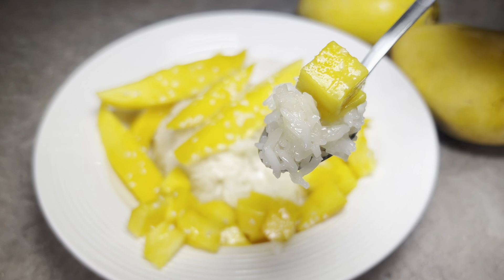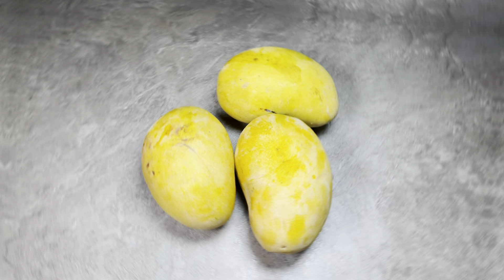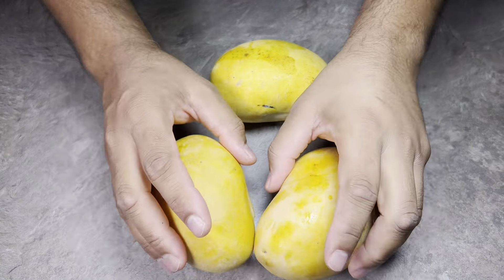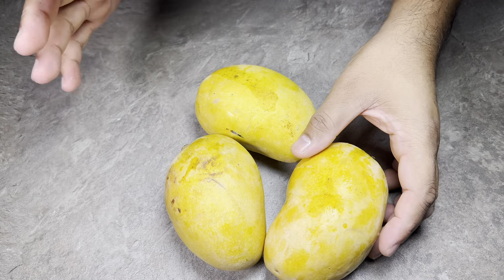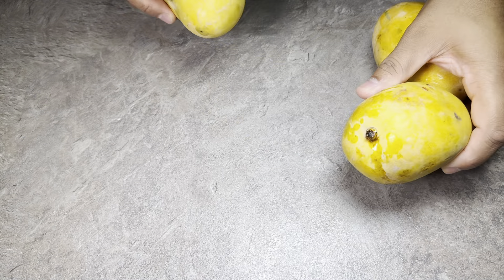Sticky rice and mango — let's try this out, Bismillah! This is one of my favourite Thai street food recipes. We've got some lovely Pakistani mangoes here, which are really sweet. We're going to make some Thai sticky rice and mango.